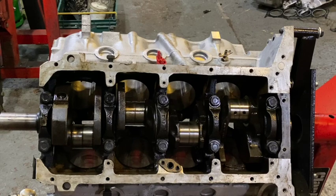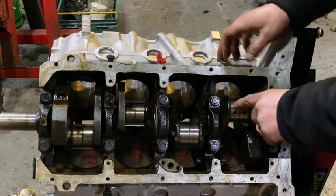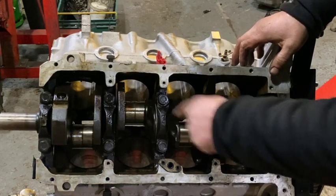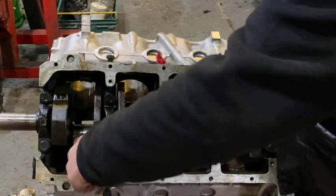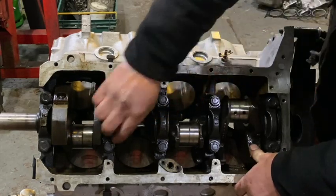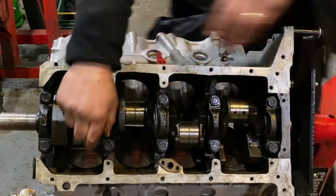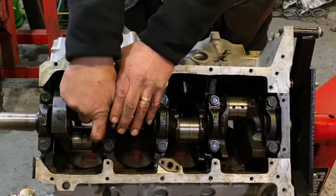So, the block itself — nice and sticky with gungy oily stuff. The rod journals look remarkably good. But even with all the pistons and rods out, this crank is tight.